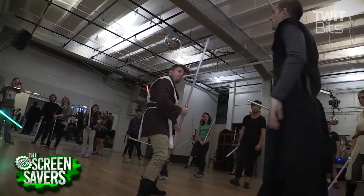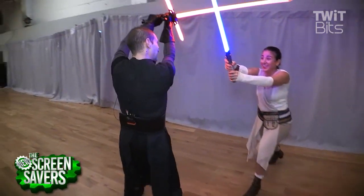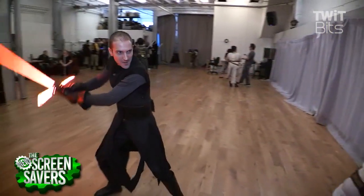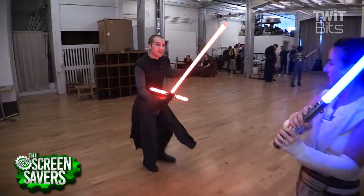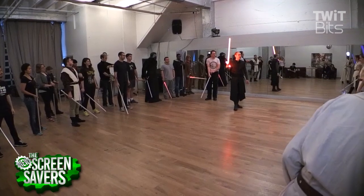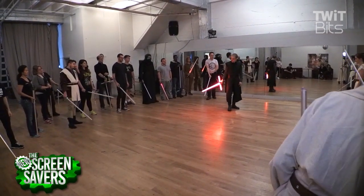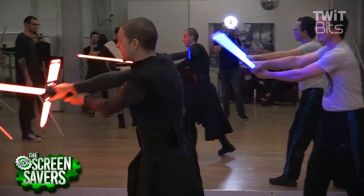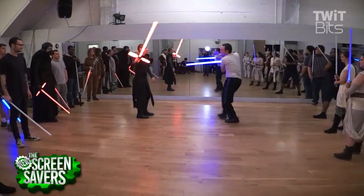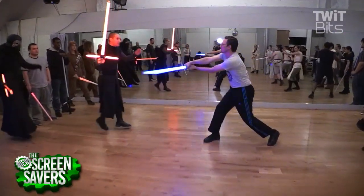What's your martial arts background? My martial arts background consists of French foil. I also know how to do some German longsword from the Lickenhauer School. And I also know how to do Bolognese side sword. You come here, here, and jump back.